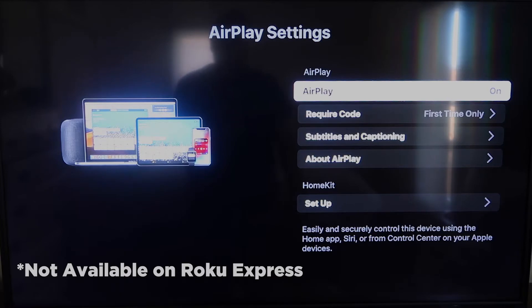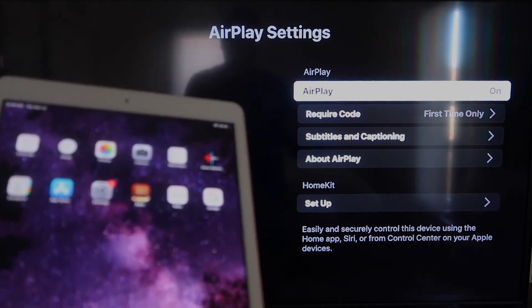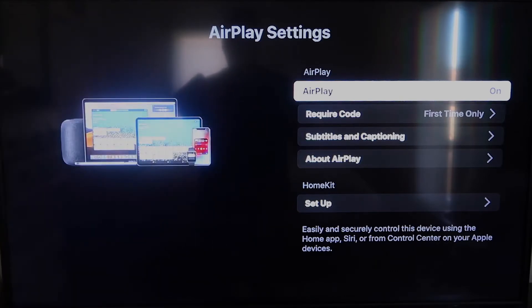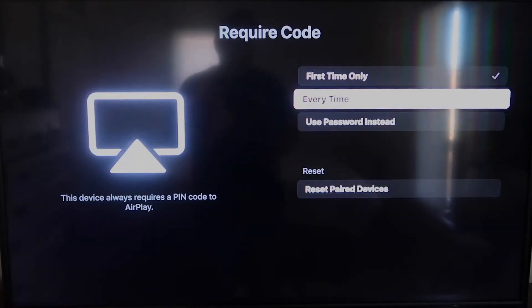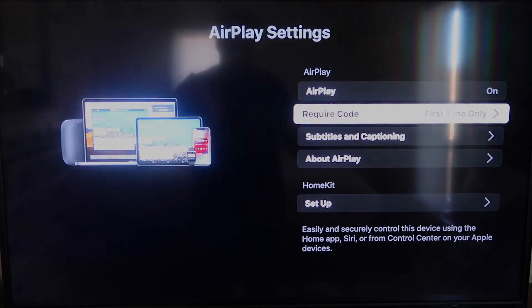Once you're on the AirPlay Settings screen, make sure that both your iPad and your Roku device are on the same Wi-Fi network for this to work. Make sure AirPlay is turned on in the top right column. For the Require Code option, I have mine set to First Time Only — you can also set it to Every Time or Use Password, so that's based on preference.